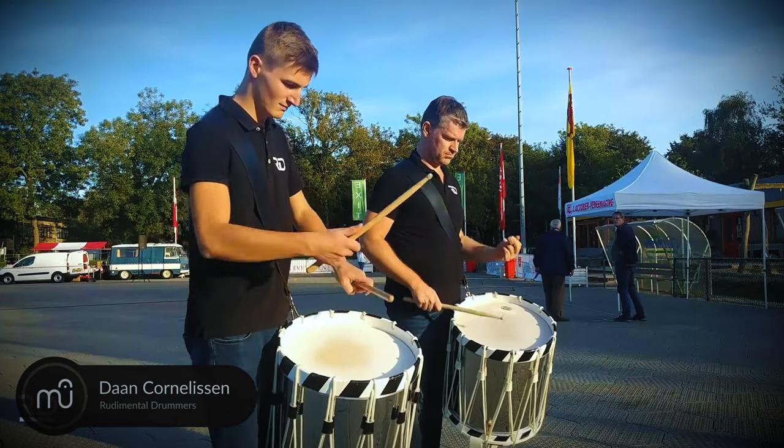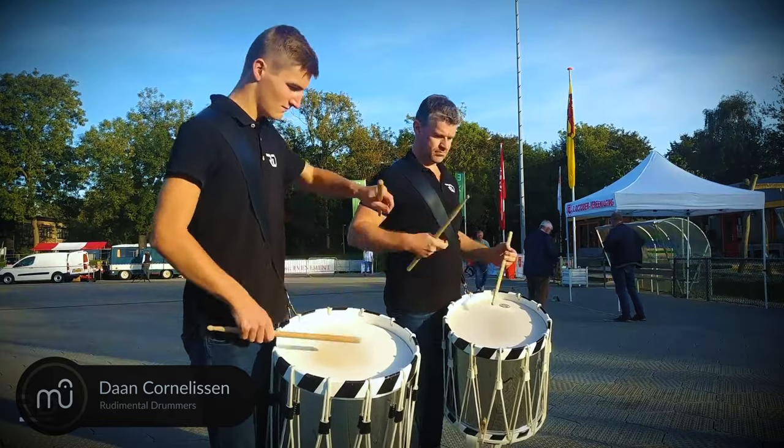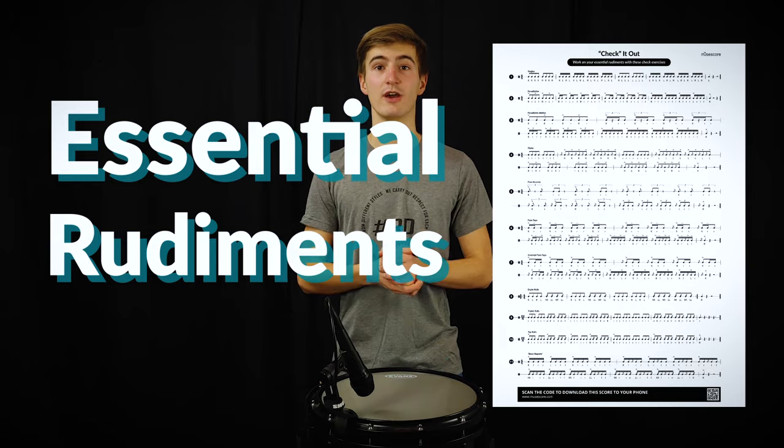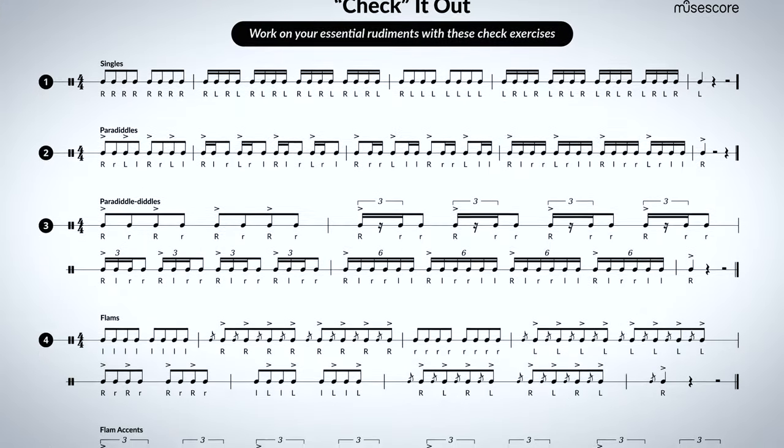Hello, my name is Daan and I'm one of the group Rudimental Drummers. We've been ambassadors for MuseScore for about two years now. Last year MuseScore created a poster called Essential Rudiments, which is a notated list of various percussion techniques that became quite popular.